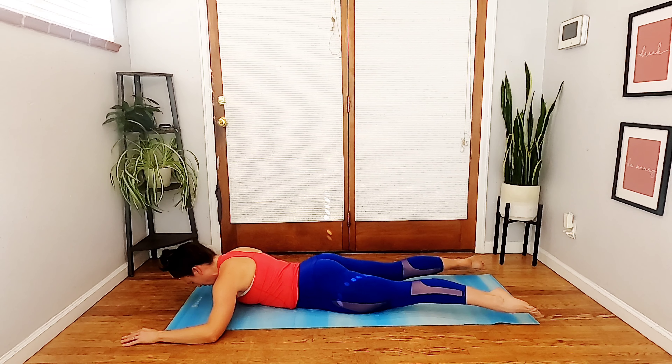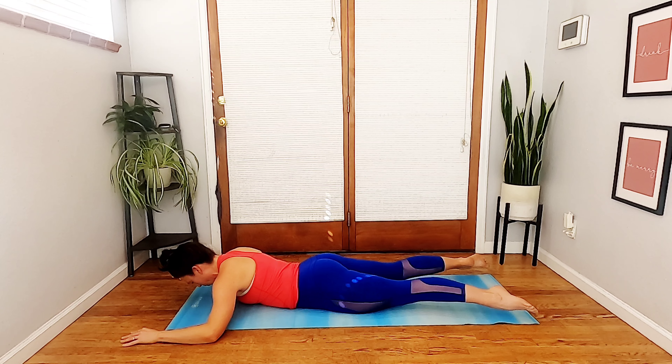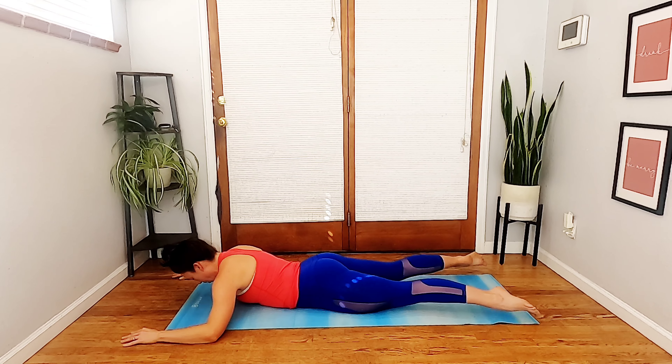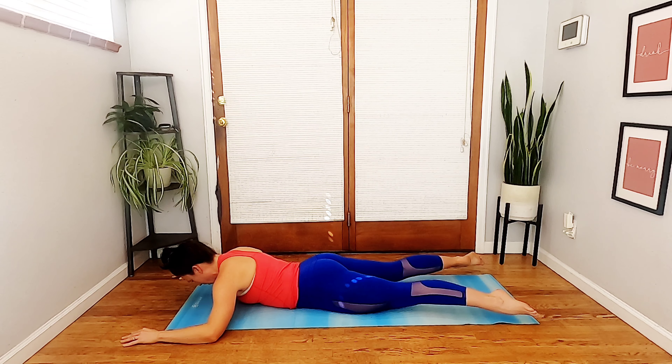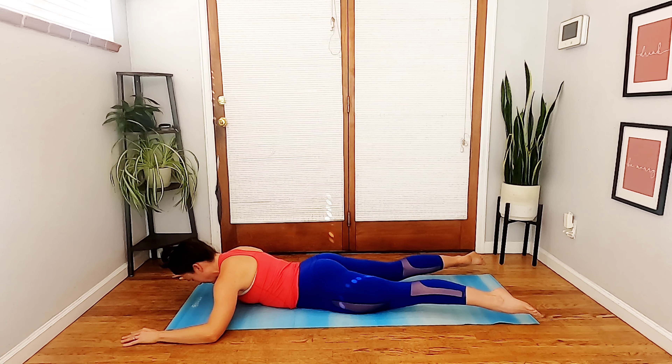Soften through your shoulders. Hug your ribs in and up, and really think about the crown of the head extending forward and the toes extending back. Two more times: exhale lift, inhale lower. Last time: exhale lift, inhale lower — now exhale lift and hold. Take a breath, reaching energy through the crown of the head. Exhale, hug the abdominals in and just take little flutter kicks — right, left, right, left, tiny little kicks one leg and then the other. Relax the neck muscles. Feel how the outer glutes and quadriceps have to squeeze to stay really long and active. Here for eight, seven — one more variation in six, five, four, three.